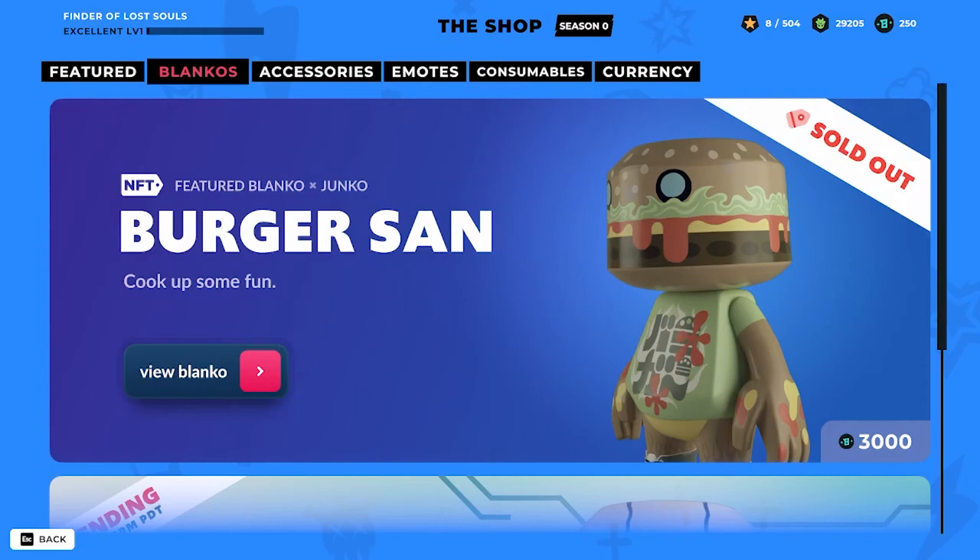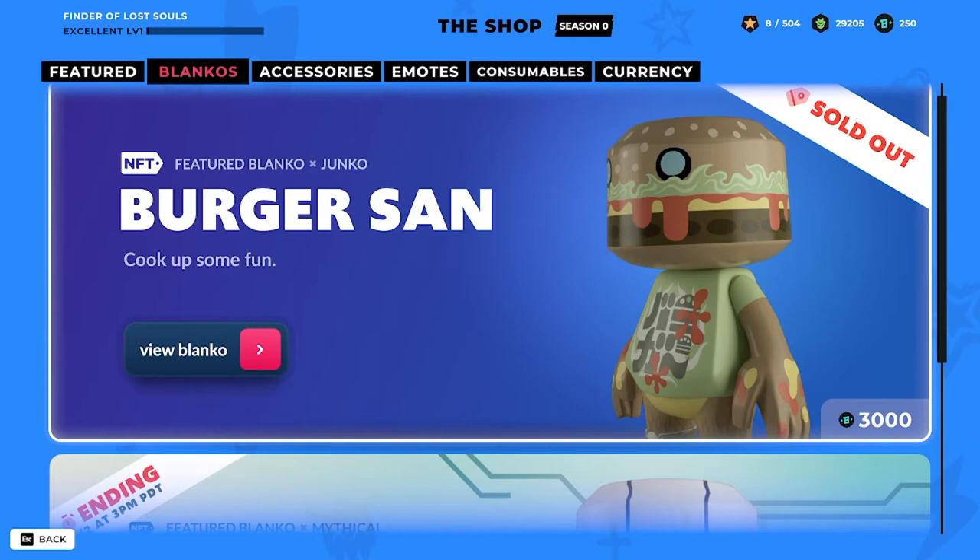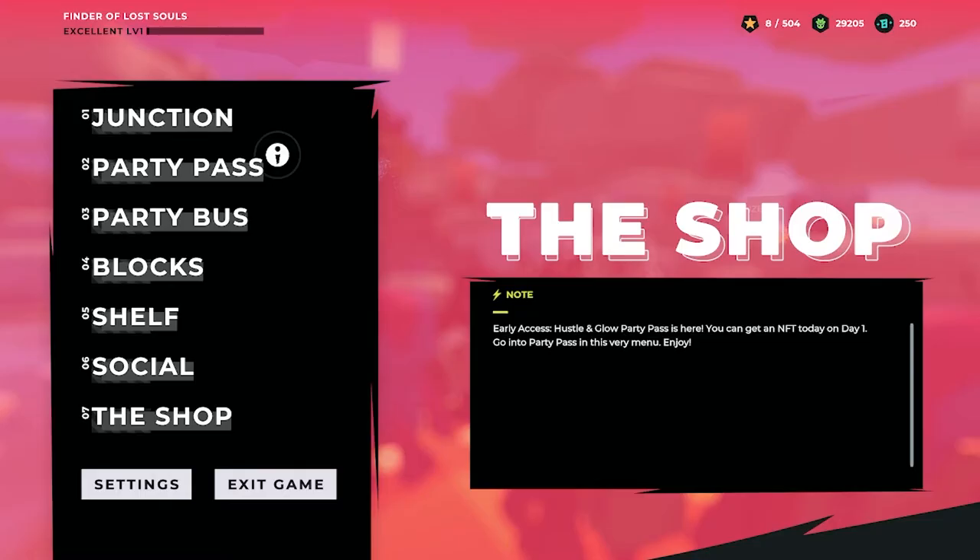The Burger San has been sold out! Wow, that was fast — right in the middle of today's review. Burger San has been sold out, ladies and gentlemen — you cannot view the Blanco. That's pretty quick!